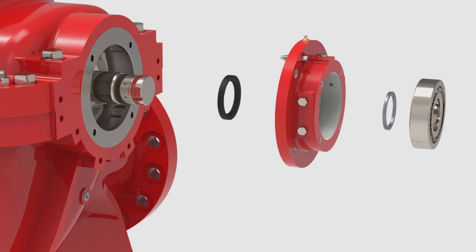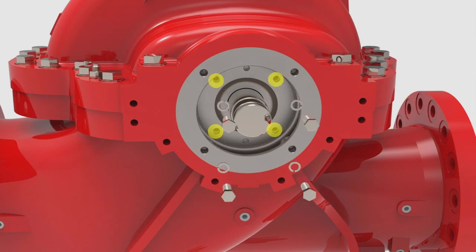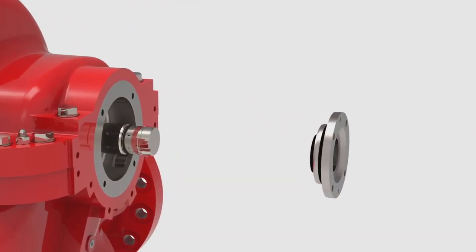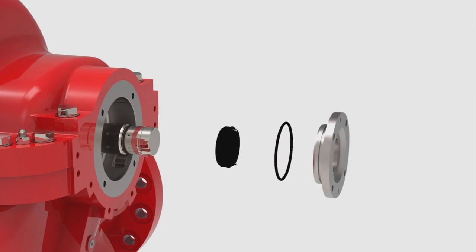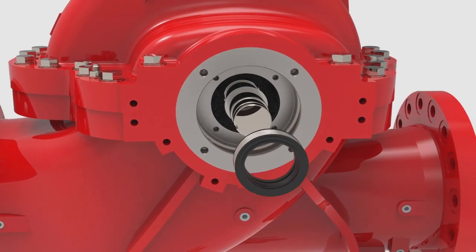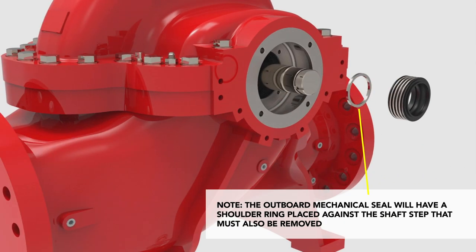Now, we will remove the mechanical seal. Remove the four bolts that attach the seal gland to the stuffing box. Remove the seal gland and its o-ring. The seal gland should have the stationary face of the mechanical seal embedded within it. Separate the seal's head, pins, and o-ring from the seal gland. Remove the rotating face of the mechanical seal from the shaft. Note, the outboard mechanical seal will have a shoulder ring placed against the shaft step that must also be removed.